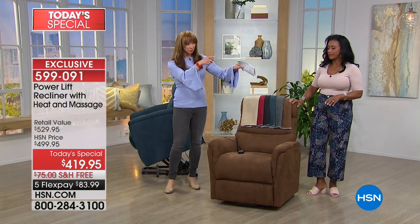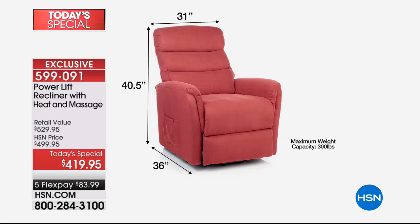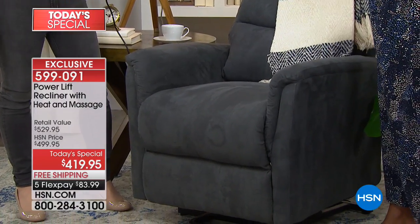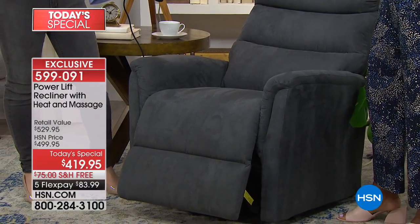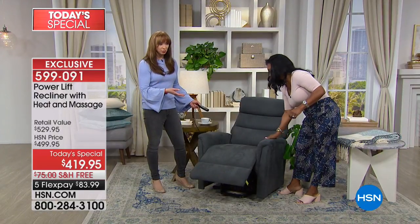Alexandra, speak to the measurements here. This particular chair is the ideal and perfect size. It stands 40 and a half inches tall, 31 inches across, and 36 inches from front to back. Sometimes these chairs can be very large — you almost feel like you're being swallowed up in them. The other thing I love most about this is that it's home decor. You don't realize it is a lift chair until you utilize some of these functions.